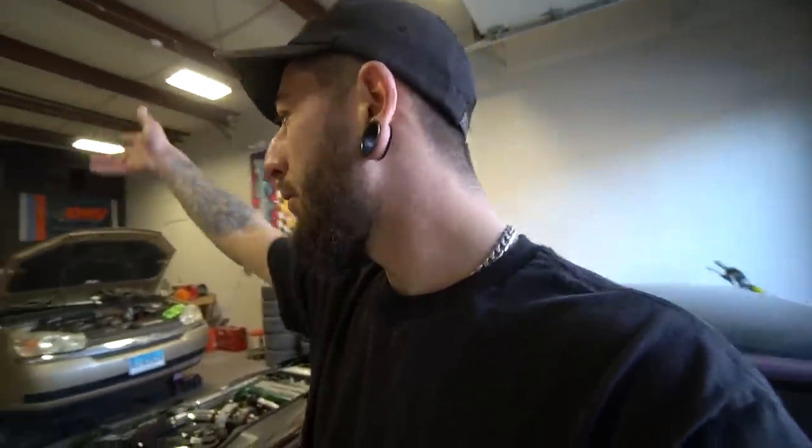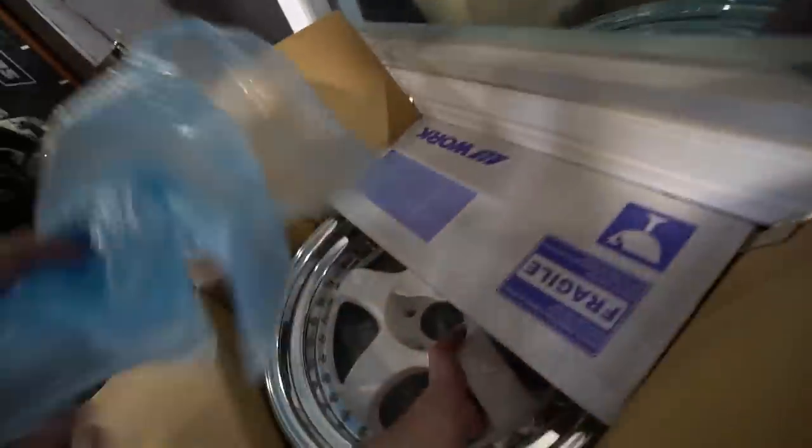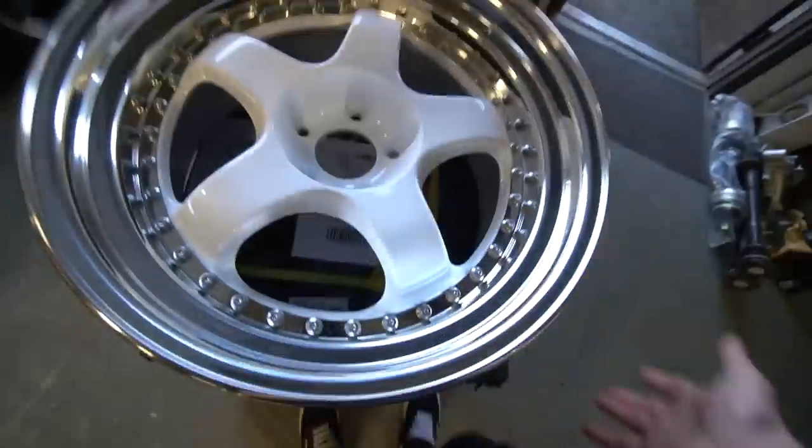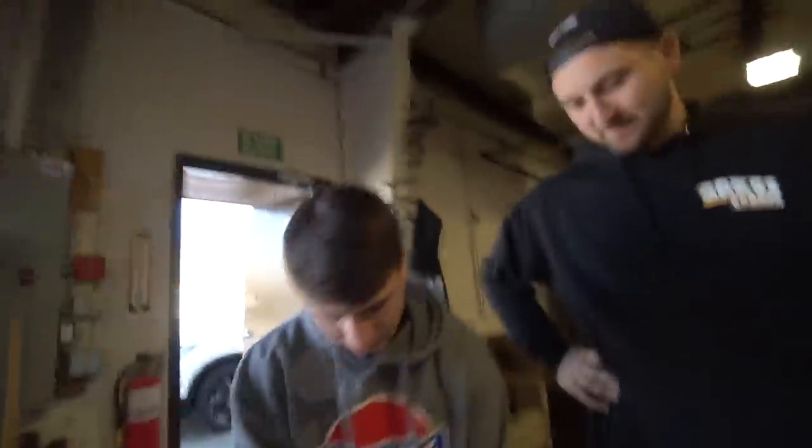I didn't know I was going to be getting these because we were going to go with different offsets, more aggressive. These ones are a little subtle, so we'll show you the plus 12 and the plus 24. James wants the plus 24 all around — he's got some cars he can put them on. Pop one of these out of the box — these are the plus 12s, and we'll open the 24s once he's done diagnosing.